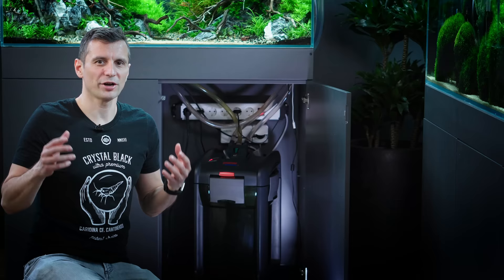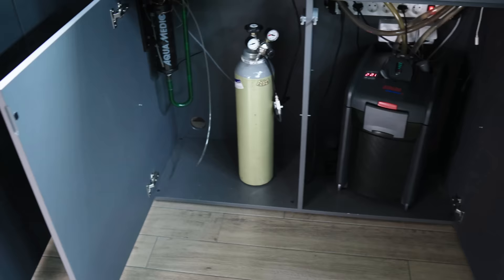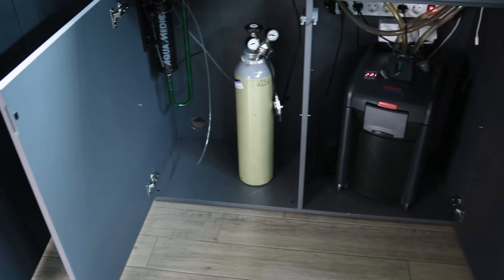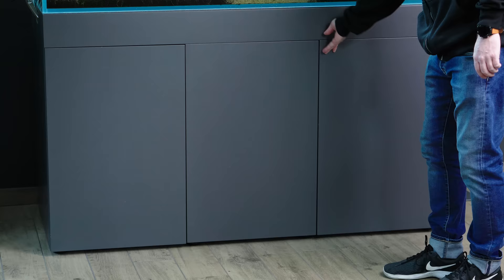We are here underneath Filipe's tank. This is a 120 liter tank. We are using the biggest professional 3 series Eheim underneath it, which comes with the heater — you can see the temperature blinking on the top. And anything above this size, I would recommend having multiple filters underneath.